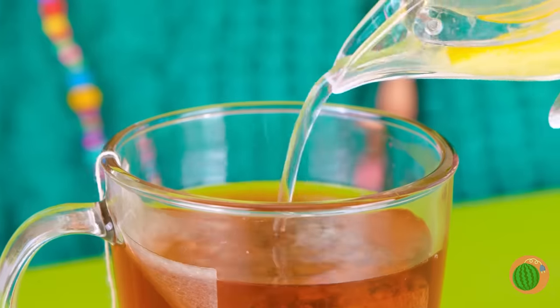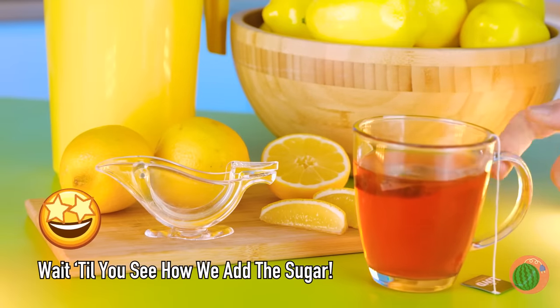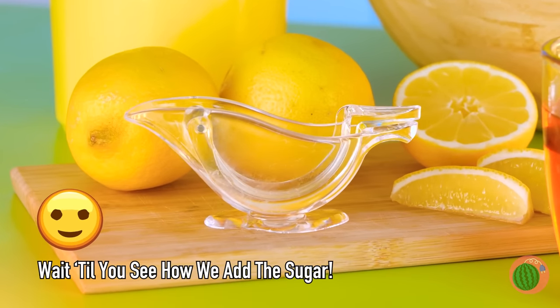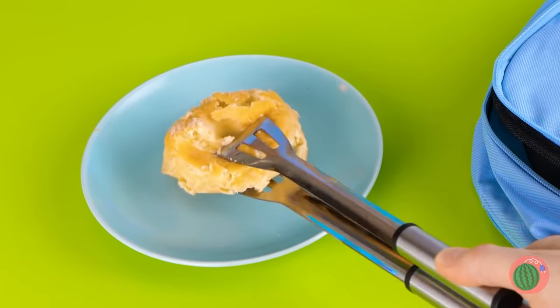We've got juice! Now perk up that tea! Mmm, good to the last drop! Maybe we should have started with donut holes!